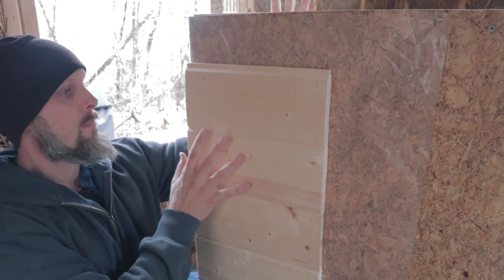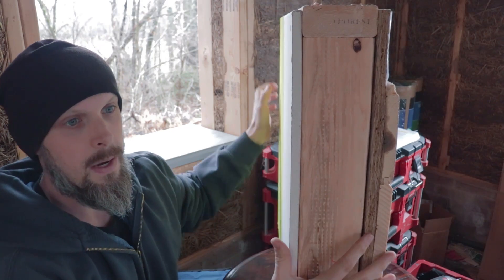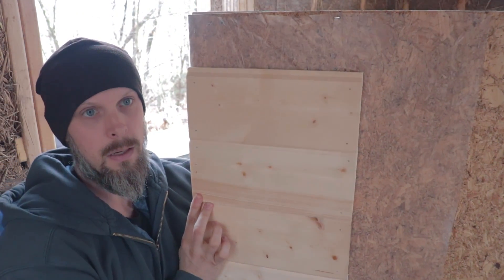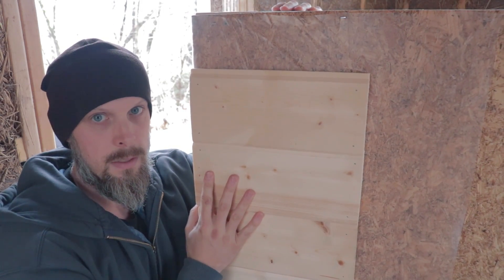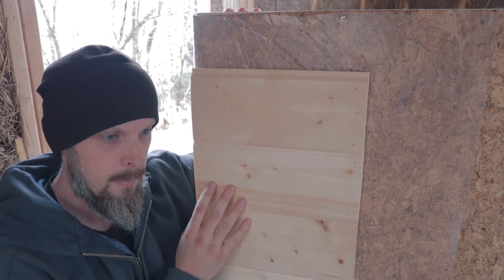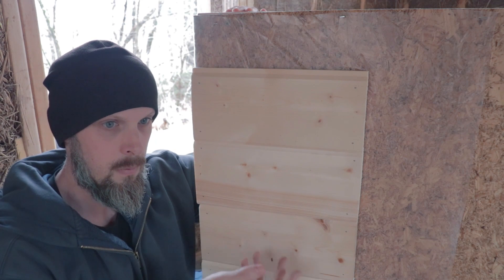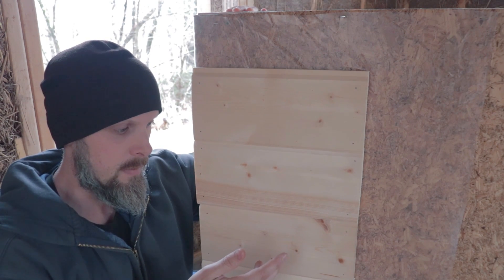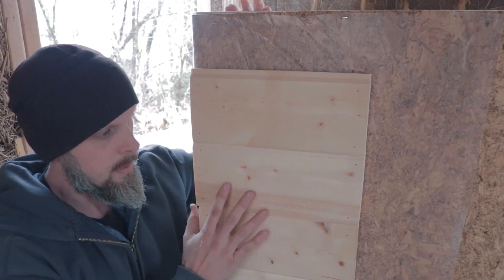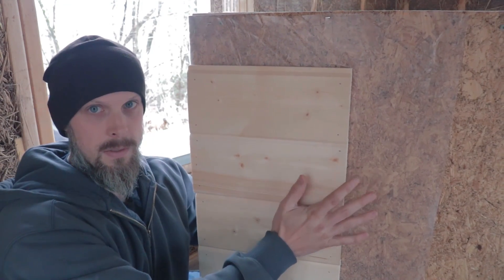Also, this is a stud frame wall — wood does not hold extra moisture well like an earth wall or unfired clay would. Wood can much more easily reach a point where the water builds up to a dew point, the wood becomes over-saturated, and it starts to mold. This is how all the homes in the United States are built.